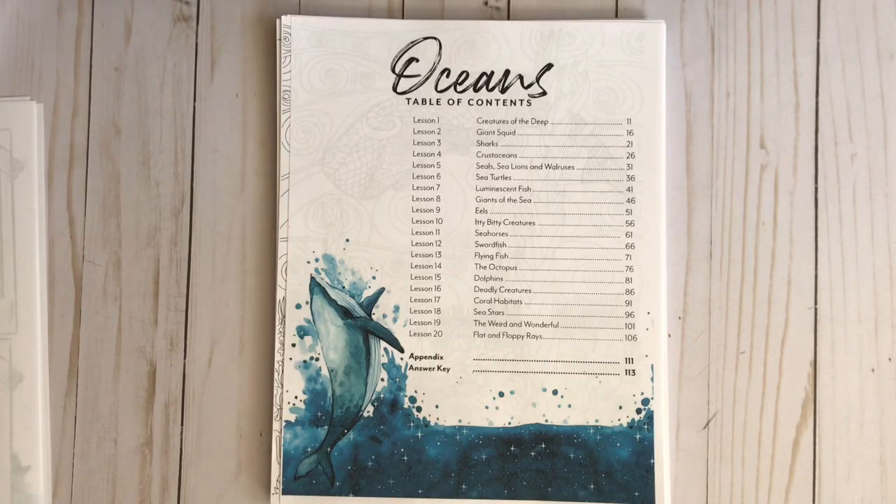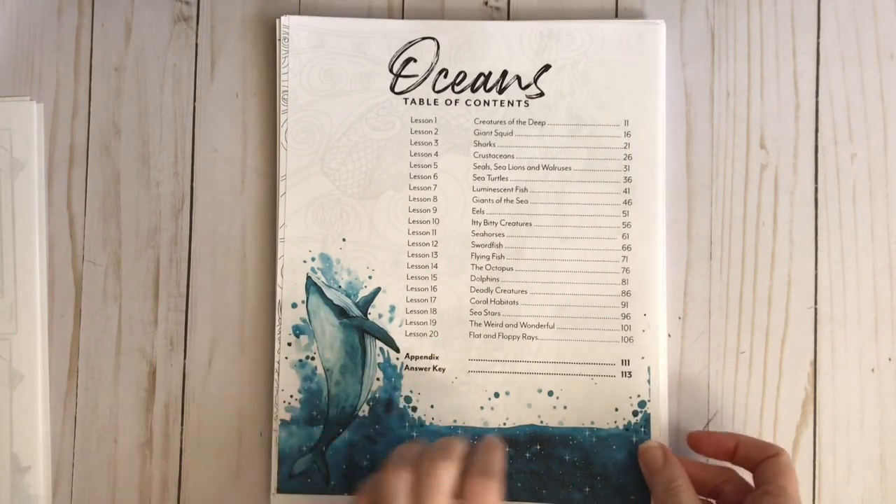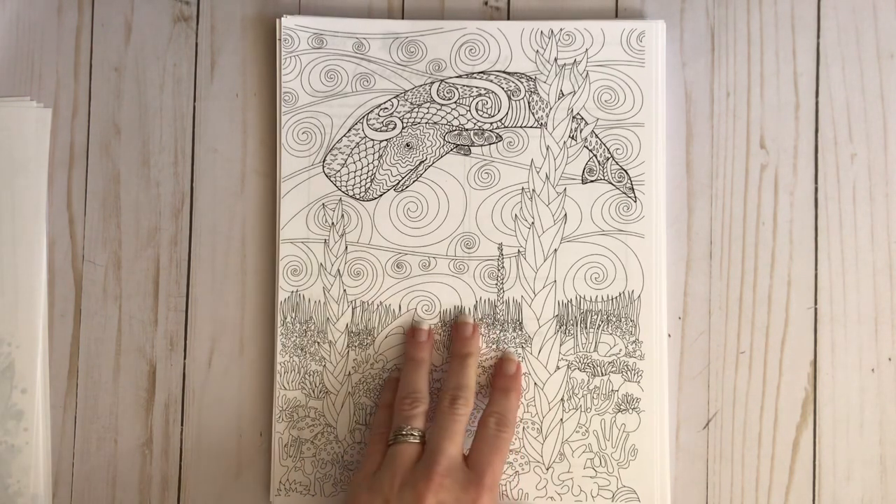We love going to the beach and we are fascinated with sea creatures, so this is going to be so much fun. You also have an appendix and an answer key. Something I thought was excellent about this one that she hasn't included in her other ones is a coloring page — you can even print more for your children. While your child is listening to you read, they can keep their hands busy by coloring.